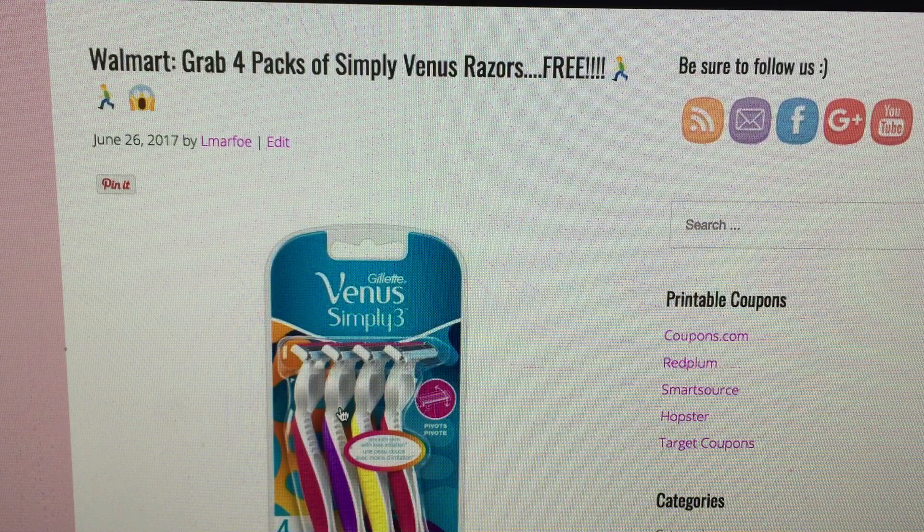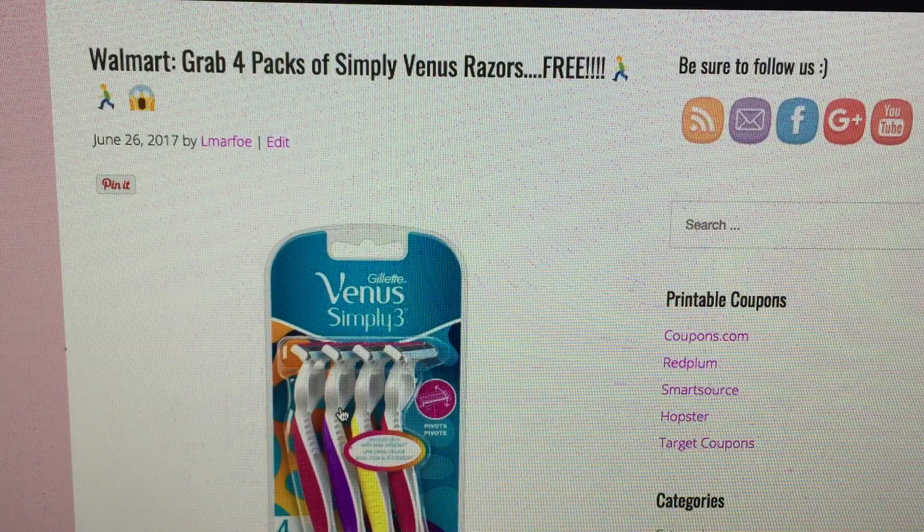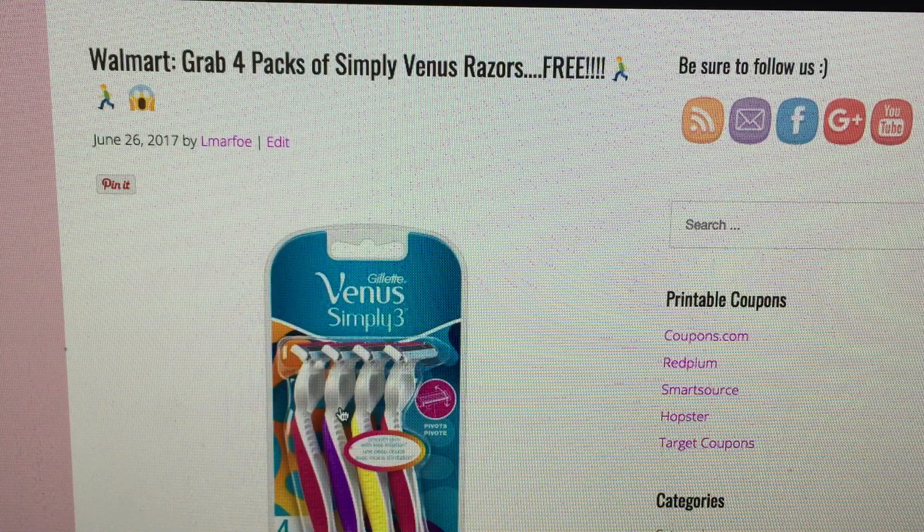So a couple of — I think two weeks ago — I put together an Ibotta Checkout 51 rebate video. That was a great video but it took a little time to put together. So I figured as these deals come about here and there, the really great ones I would share with my team as well as anyone else who is an Ibotta member. And that's what this video is about today.